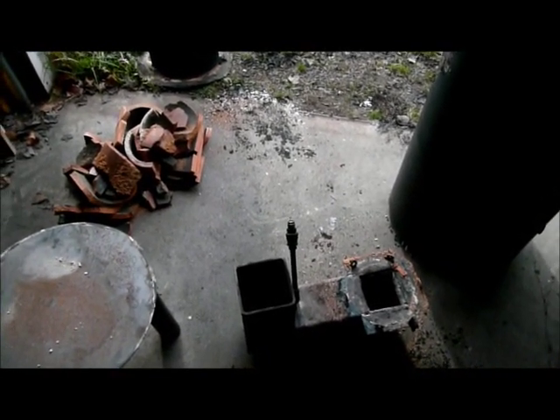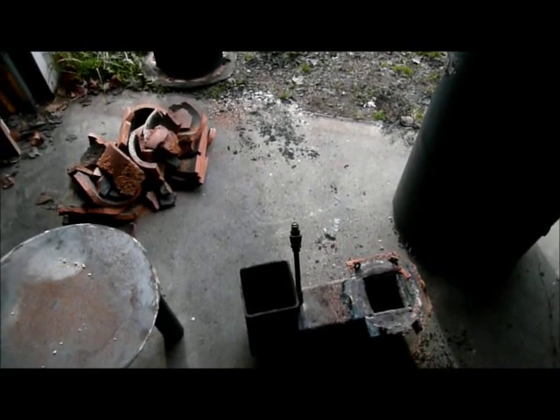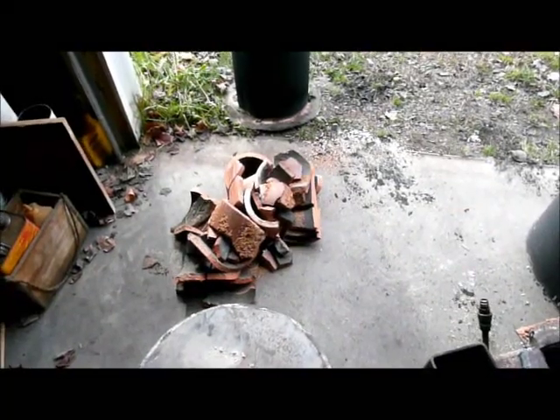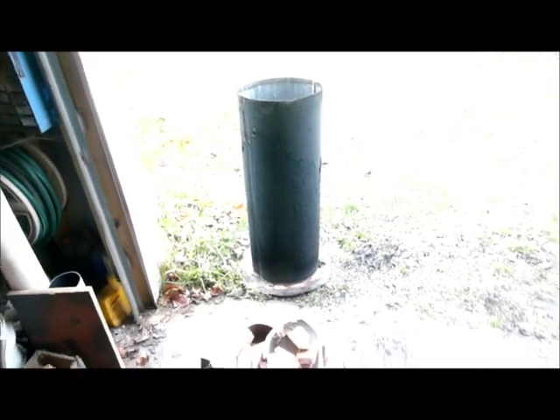So my next idea was to use a chimney clay liner for the heat riser, and there are the remnants of that lying there. Here's my insulation shroud — that seems to be holding up okay.